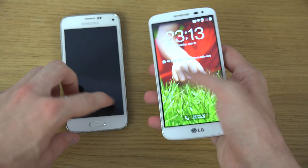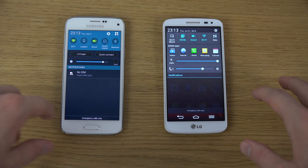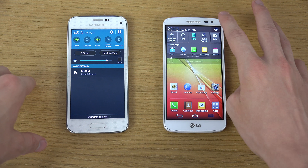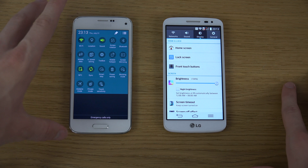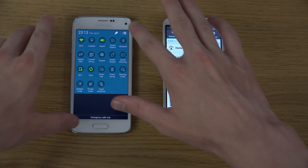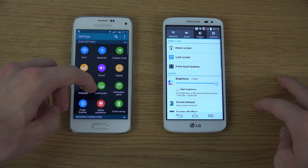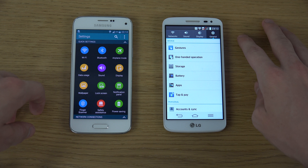Looking at the software side, both phones have their own custom UIs — LG's UI and Samsung's TouchWiz. The G2 mini's UI looks a little outdated, almost like Android 2.3 — very old-school. The S5 mini has a more modern UI, and especially inside the settings area, it just looks so much better. I don't think many people would disagree with that.